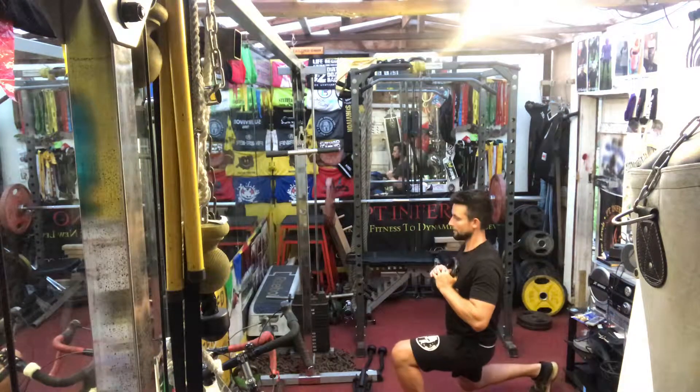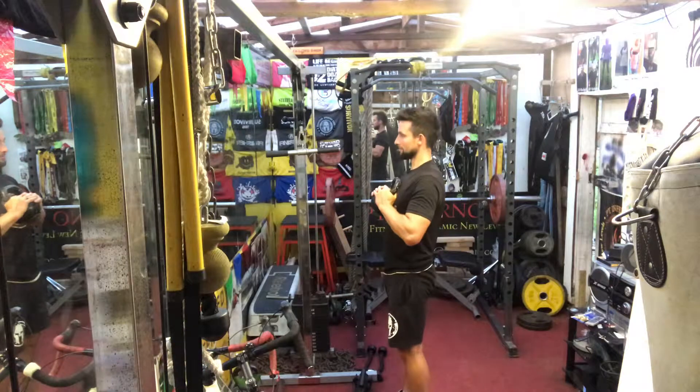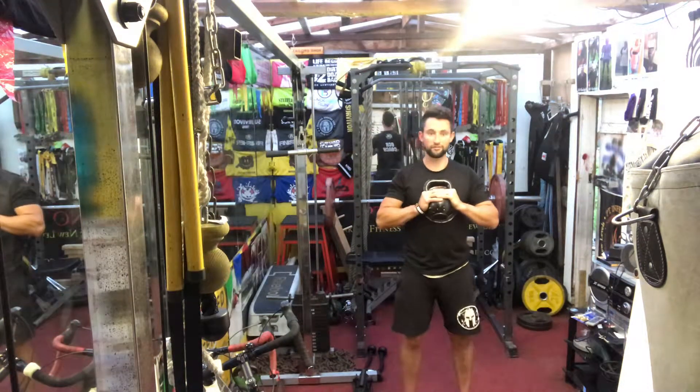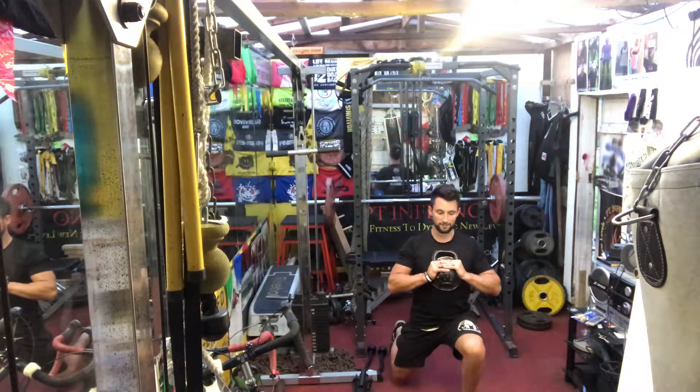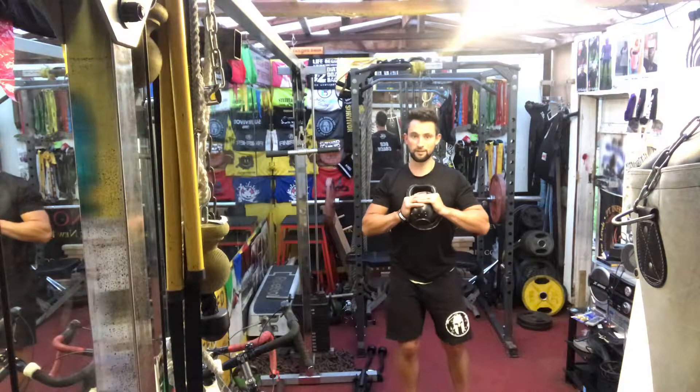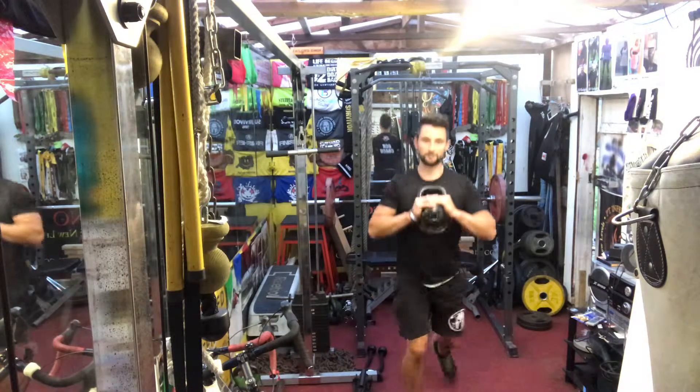Looking forwards all the time, lunge back, stand up nice and tall, lunge back, stand up nice and tall. One from the front — lunge back, you can see I've got that shoulder width stance. I don't taper in. Stand up nice and tall.